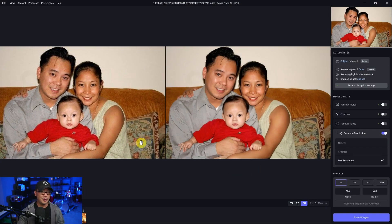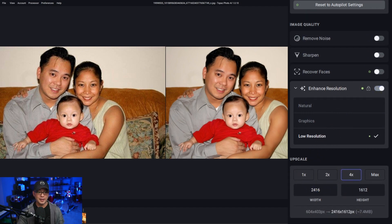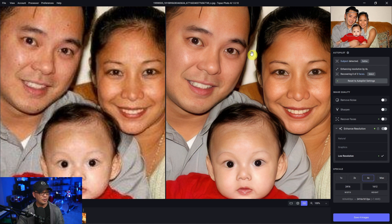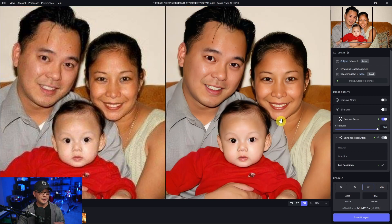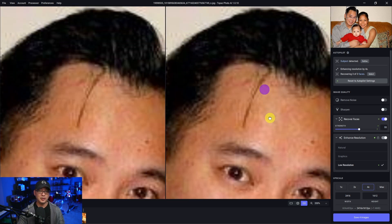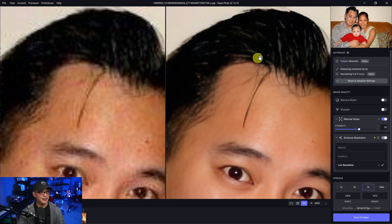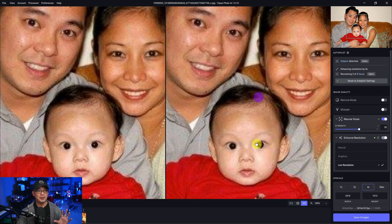In Luminar Neo with my family photo, it really didn't help recover any of the details. I've taken all the other options off and I'm just using the enhanced resolution — we're going to blow it up four times here. You can see the before and the after. Now the faces could use some work. One of the benefits of Topaz Photo AI is it has a recover face feature, so I'm going to simply put that on. We'll leave it at the default setting — now the eyes aren't as funky. The faces are a little too smooth but I can bring this down. As you see, the details have been recovered. If we look at young me back then, look at the details in the hair and the eyes especially. And my cute little boy way back then — a much better result.